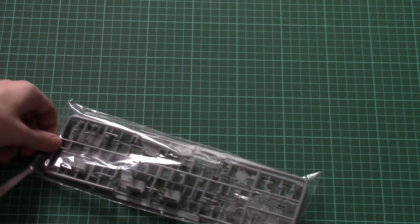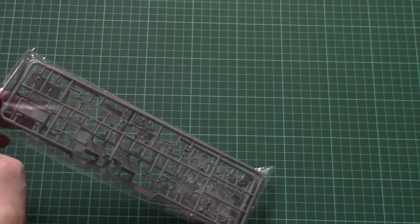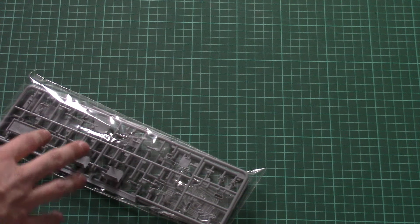Now I need a second to open the plastic bag, because as usual all plastic sprues are packed into the same bag, and this bag is sealed, so I need to use scissors to open it.